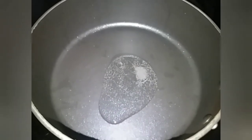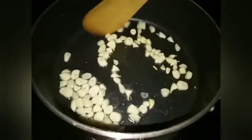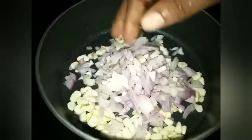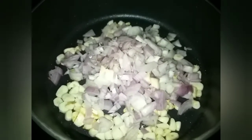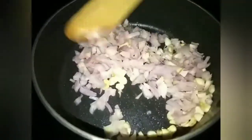Now I am going to add 2 teaspoons of olive oil. If you are going to add olive oil, you can add 1 teaspoon of olive oil. We are going to add 2 teaspoons of olive oil.